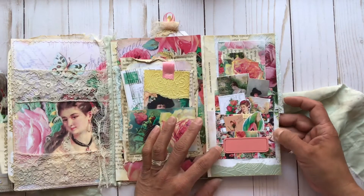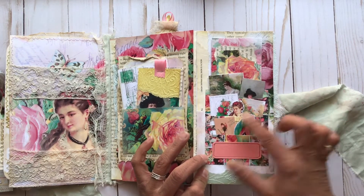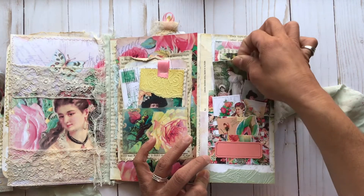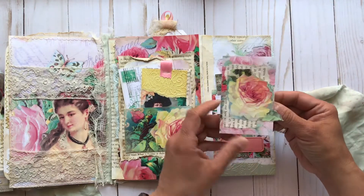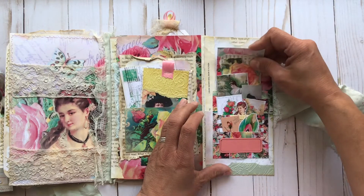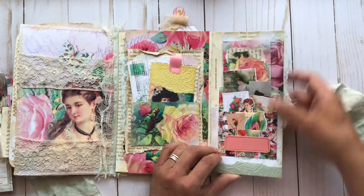And then this is one of those Tim Holtz slotted pocket die cuts, so I have lots of the small bits of ephemera. This one is a little fold-out with some tea spray inside, and then we have another cute little card for some extra journaling there. And that was the pocket where the large tag came out of.